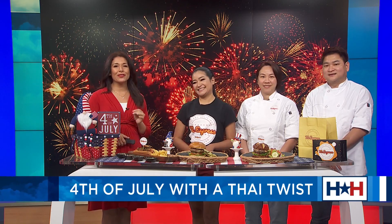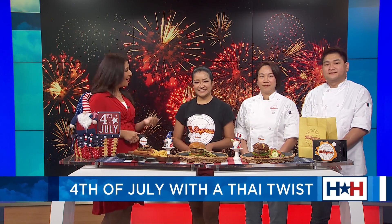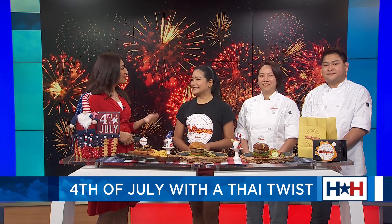Welcome back to Houston Happens. If typical hot dogs and burgers just aren't your jam, we have an idea for you — give your 4th of July a Thai twist. Joining me today for holiday dishes is Lukao from M-Express. I really appreciate you guys being here. Go ahead and introduce me to the rest of your team.